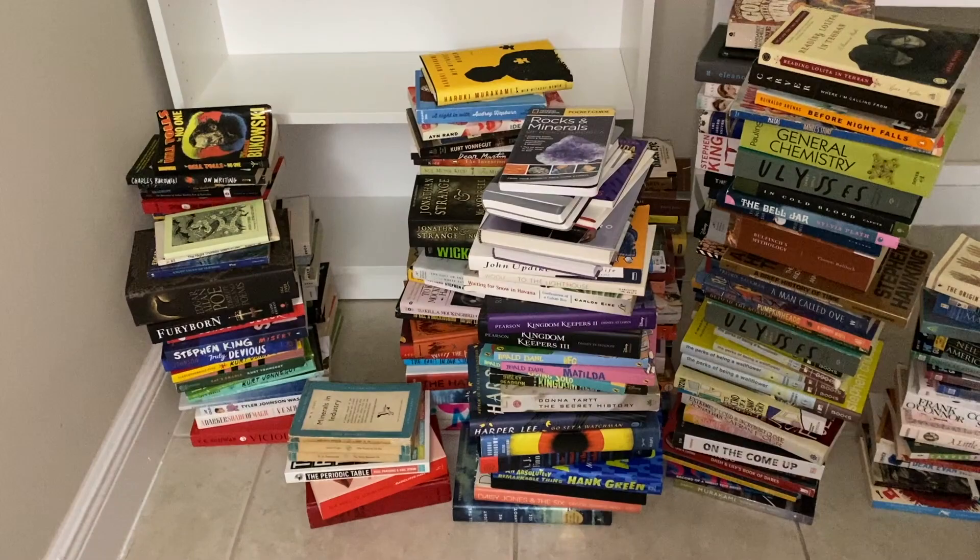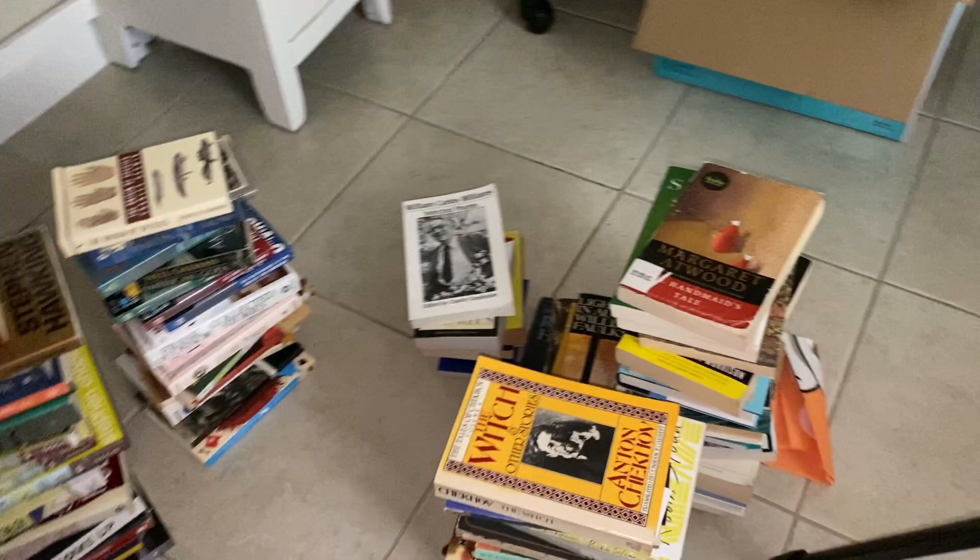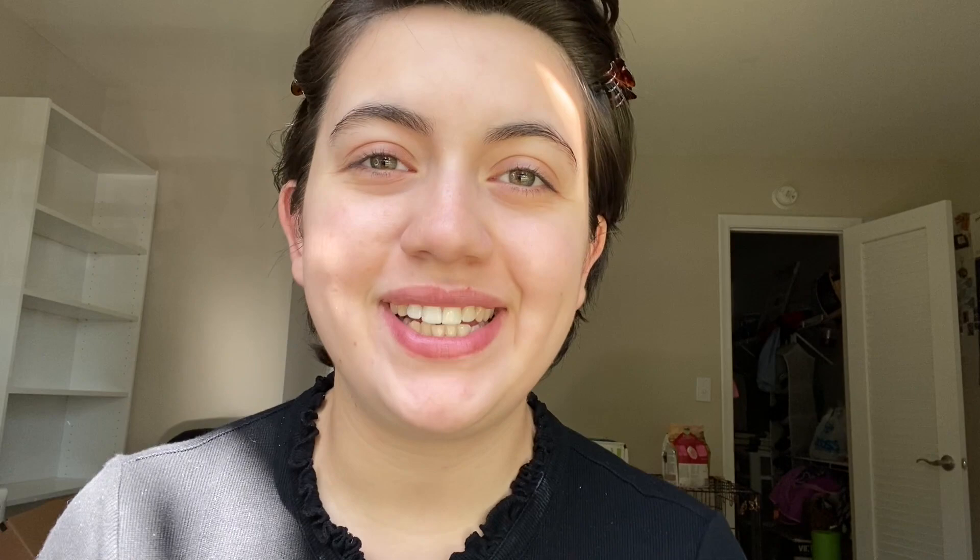So these are all the books I'm going to be keeping — quite a few. I'm getting rid of these here as well as these in the box. I'm going to be donating them to the library and Goodwill.